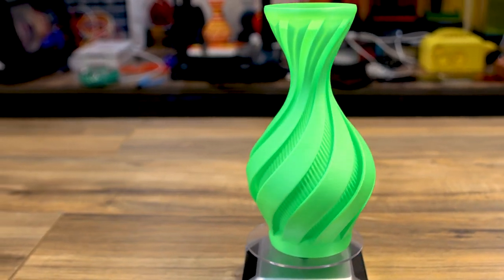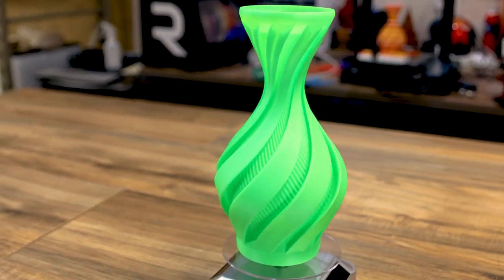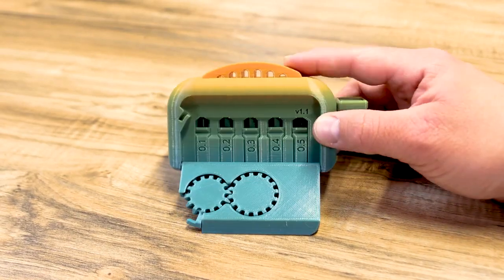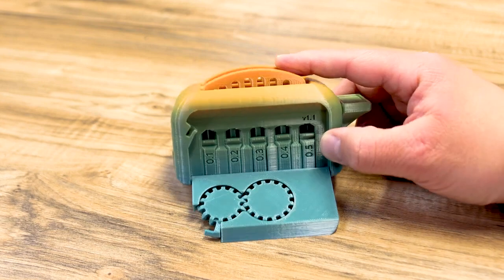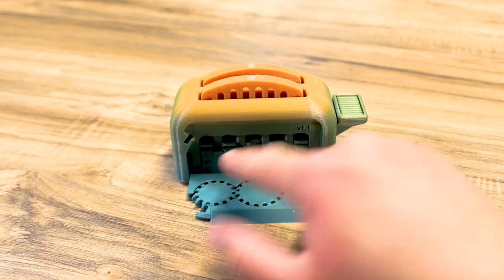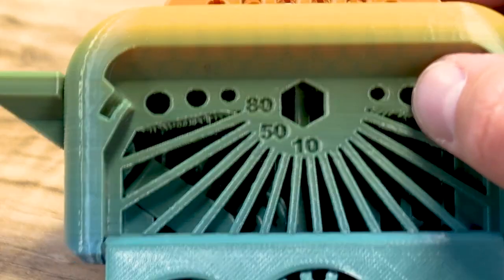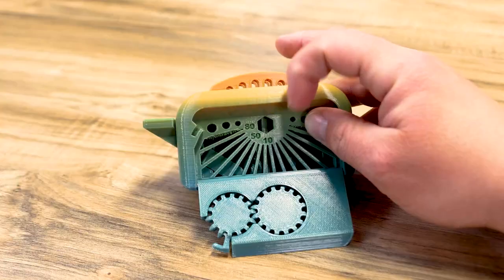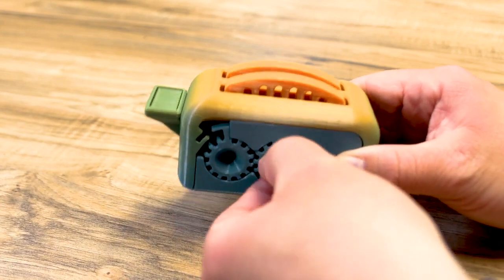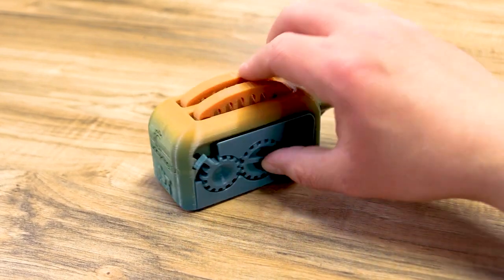Next I printed the Clockspring 3D reciprocal vase at 100% size — it turned out great. The layers look good, but it actually looks kind of small on this printer at only 100%. Then I grabbed a rainbow filament and printed the Clockspring 3D torture toaster version 1.1. The overhangs look pretty good until you get up around the 80-degree area — a little dicey there, but otherwise they look really good. The toast pops, the gears work as intended — came out really well in rainbow filament.